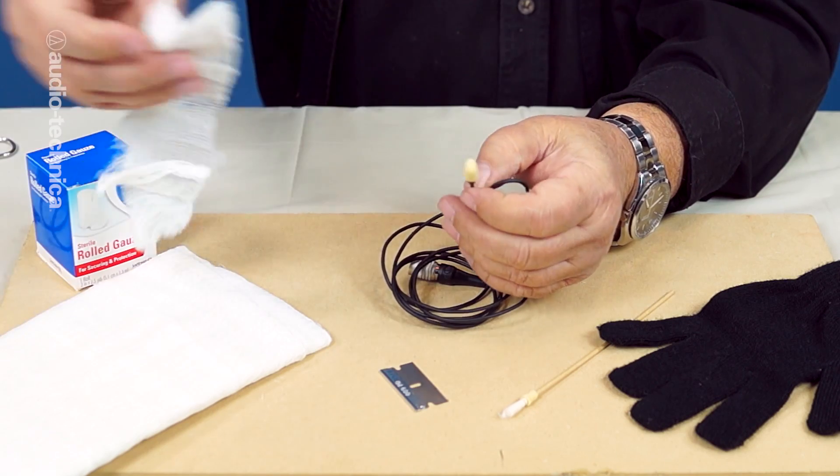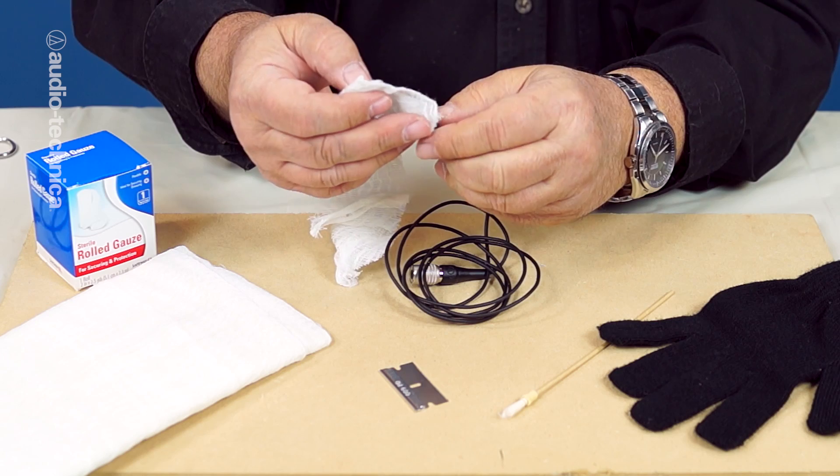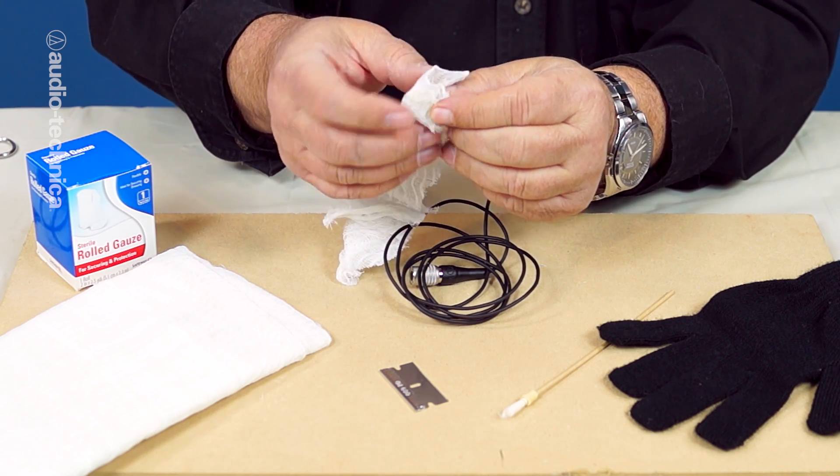Once in a while, you may have to use a lavalier outdoors during heavy wind conditions. Begin with your foam swab windscreen, then wrap a swaddling of porous cloth several times around the mic so that it begins to look like a mummy's thumb.